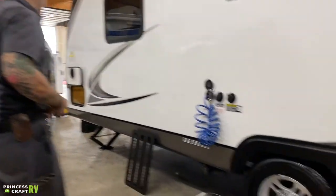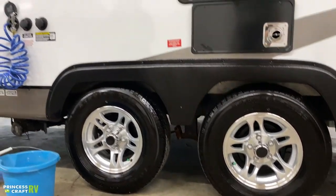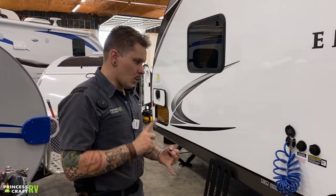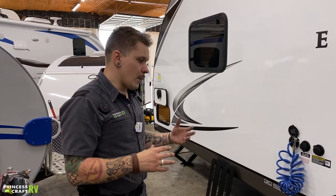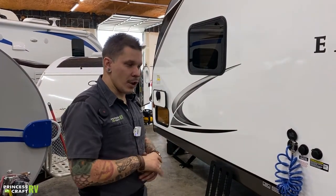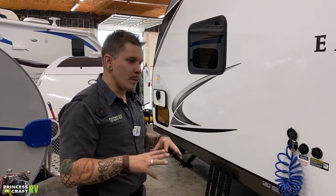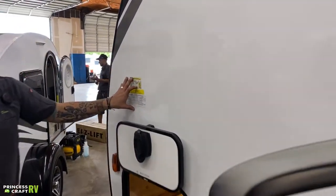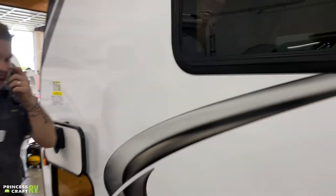Tire pressure and lug nuts. These lug nuts have been torqued down to 100 foot-pounds here in the shop — that is the manufacturer's recommendation. The manufacturer further recommends re-torquing at the initial 15, 25, 50, and 100 miles of travel, and then checking at the start of each trip thereafter to make sure they maintain 100 foot-pounds. With any trailer, run the tires at the max tire pressure rating. That gives the highest flexibility in terms of weight. In this case that's 75 PSI, which you can find on the data tag and stamped on the sidewall of the tire.